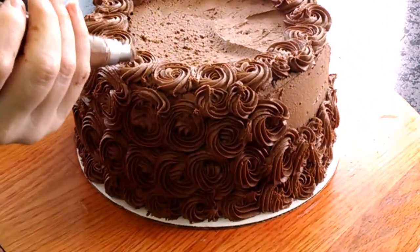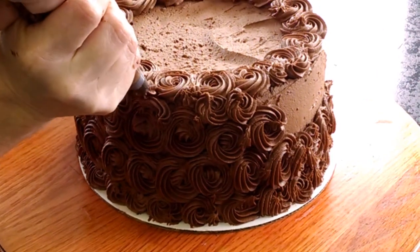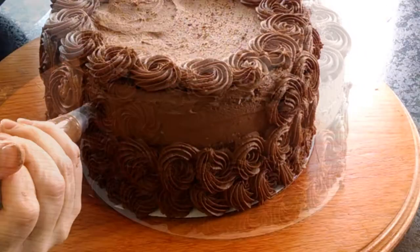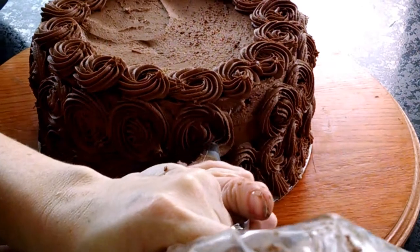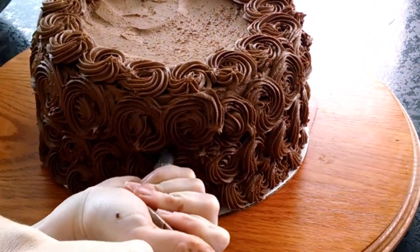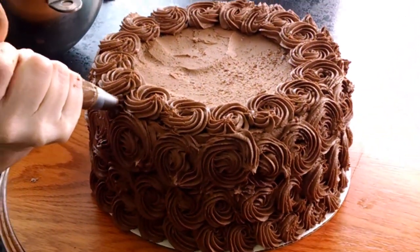I'm done piping the rosettes here, but there's still a small spot that doesn't have icing on it. I'm just going to cover that with a little star and nobody will even know the difference that it's not a rosette. Now I'm just going to look around the cake and see if there are any of those holes, and just fill them in.